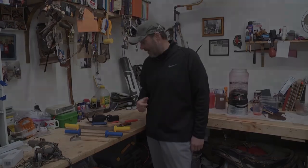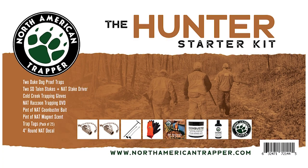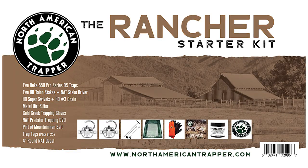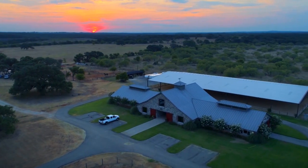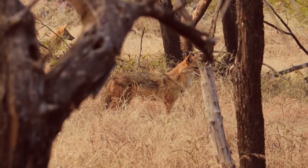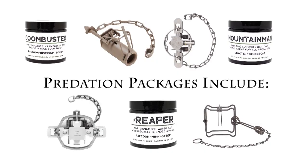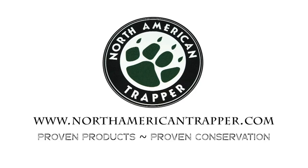North American Trapper predation packages — get any one of our specific trapping packages designed to help you become the master predation controller of your farm, ranch, or hunting lease. Control the predators that are costing you time and money. All packages come with trapping essentials plus an instructional DVD. Visit us at NorthAmericanTrapper.com and start breaking dirt today.